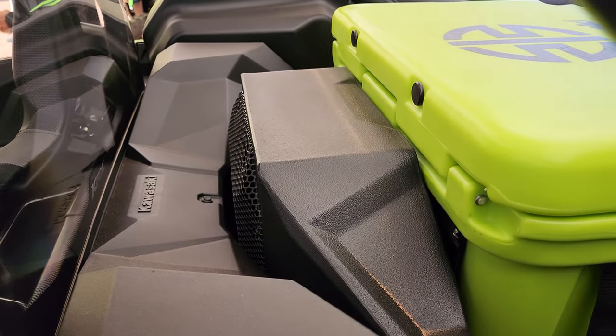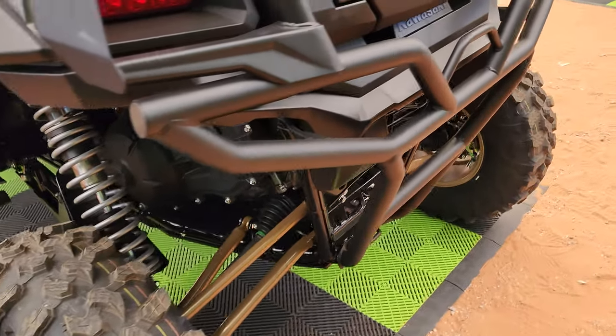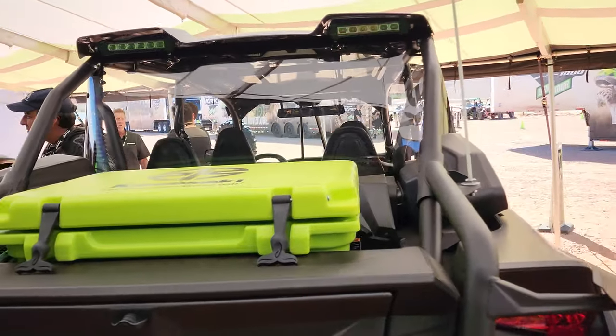You can see that sub there in the back. That rear window is different.